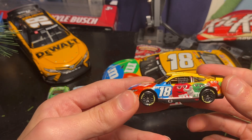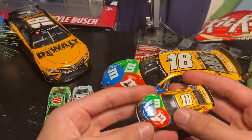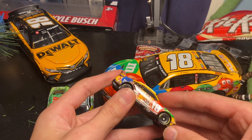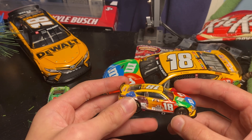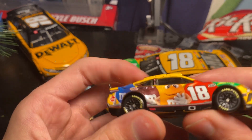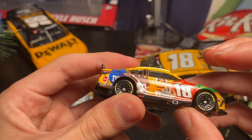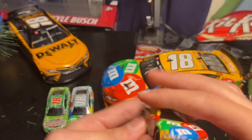We got M&M's on the side, we got the orange, green, and red, got the blue M&M here. On the front we got red, blue, green like always, then yellow — I can't tell if that's red or orange, I think it's red — yellow, red, brown, and blue. It looks like there's a paint chip right here. There we go, got it off.